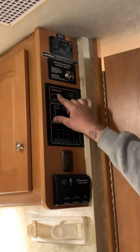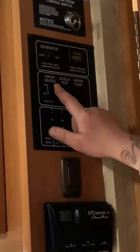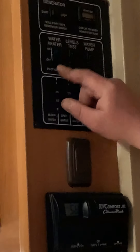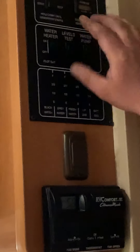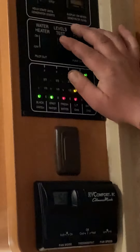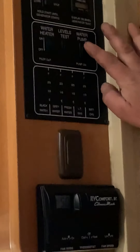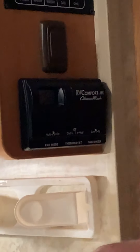Your water heater controls are here — this part is the propane side. This panel is to test and check your propane levels to see what you have. Your water pump switch is also here, along with your thermostat for heating and air.